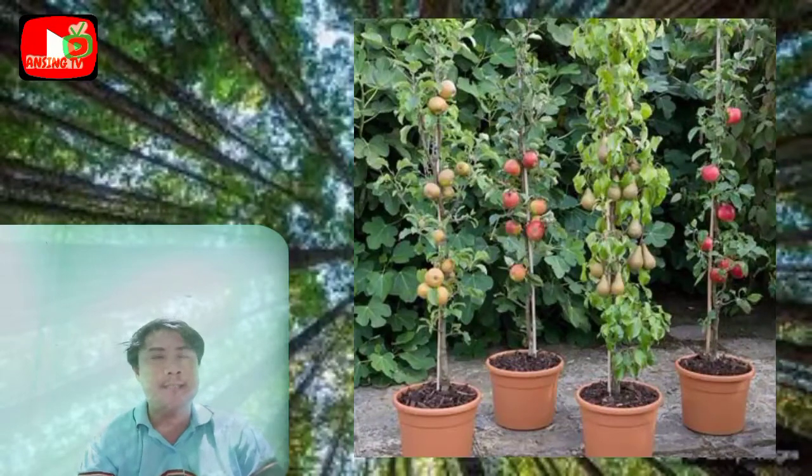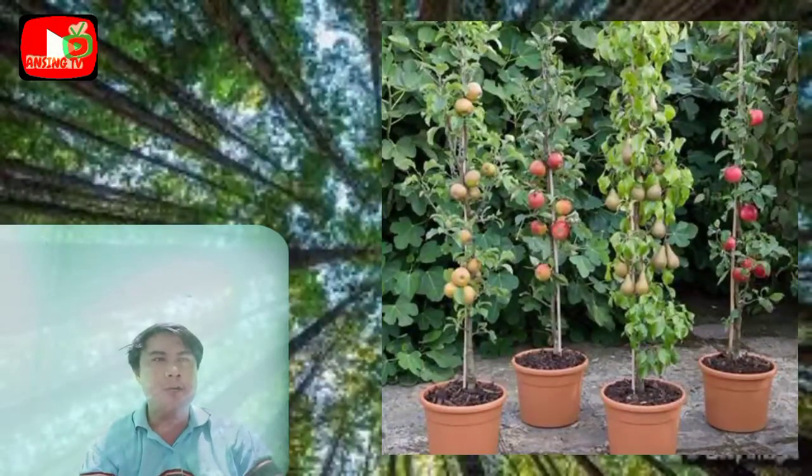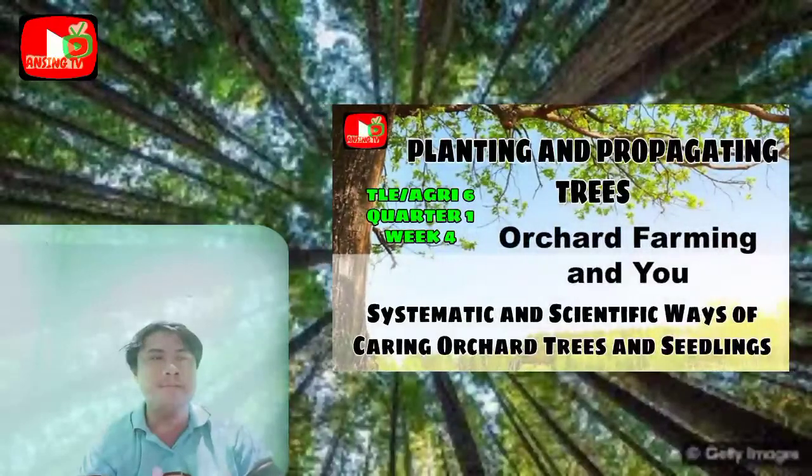Orchard gardening is not an easy task. There is a lot of work involved and many processes that must be learned and strictly followed. This lesson will present systematic and scientific ways of caring for orchard trees and seedlings.